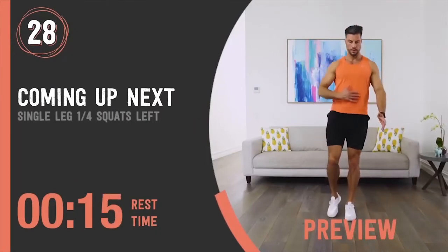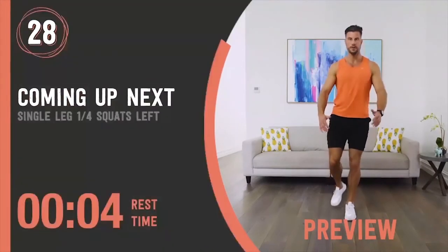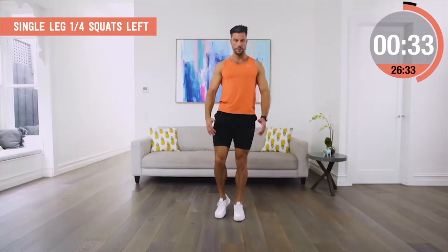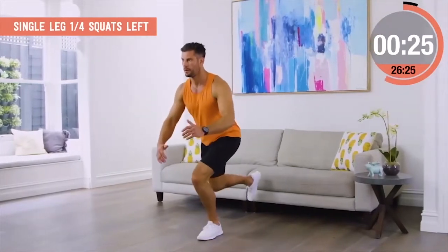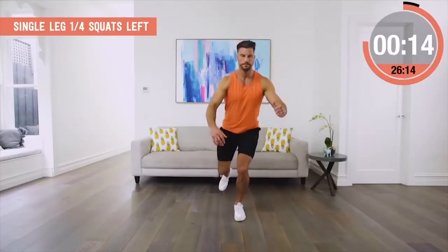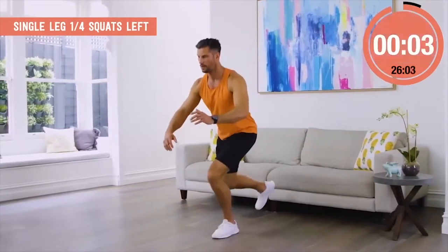Single leg quarter squats, left side. This movement is so effective, yet so simple. Even going to quarter distance, you'll be amazed at how much activation you get through the quads and glutes and how much balance is required. Take your time with it. Don't go too deep. Don't let your knee fold in too much. You'll see even with my demonstration, it's just coming in a little bit, so I'm really conscious of keeping my knee tracking over my big toe. As you get stronger, you can go a little deeper, but it's a great way to work out which side of your body is strongest and great for balance too.